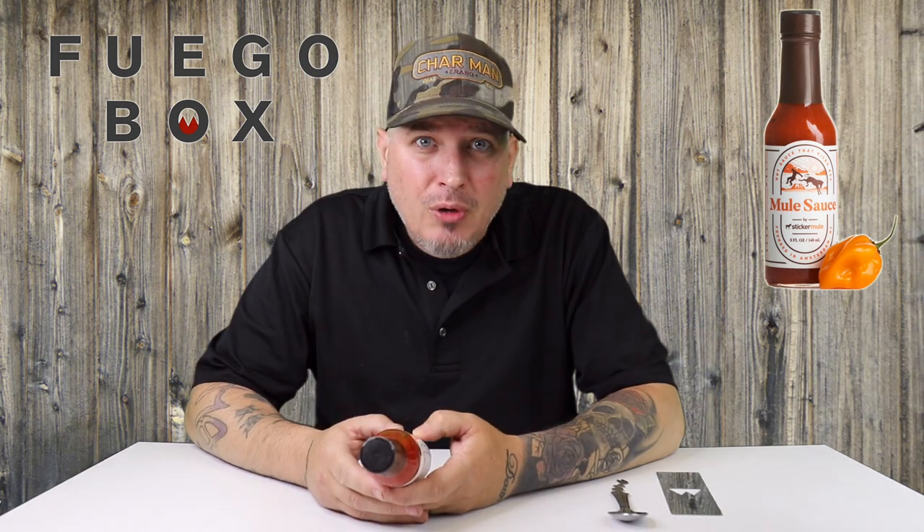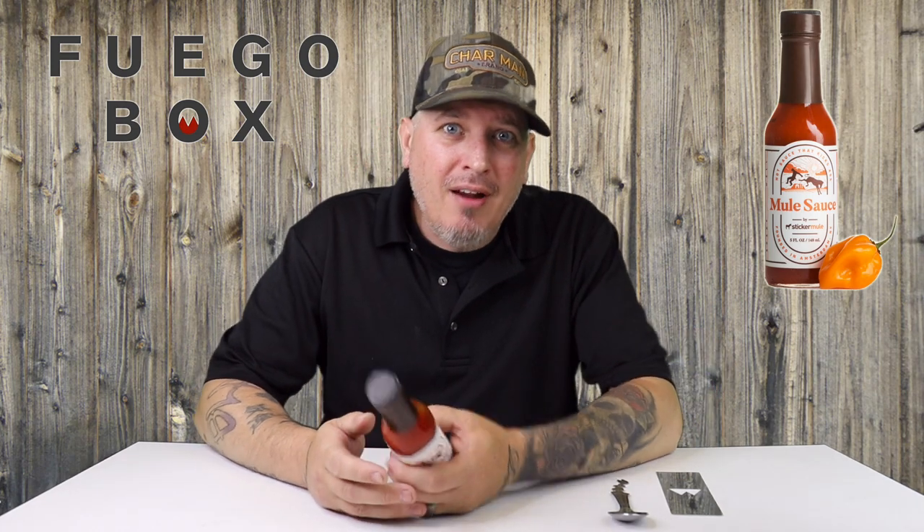Mule Sauce is a delicious hot sauce featuring a blend of the finest, highest grade red habaneros, ghost peppers, and yellow scotch bonnets. It has a unique subtle sweetness with a sharp mule kick that turns subpar dishes into delectable masterpieces. So we got some scotch bonnets, some ghost peppers, and some red habaneros.